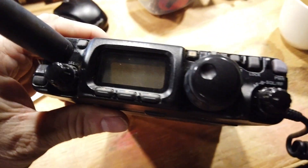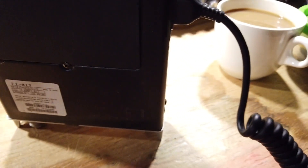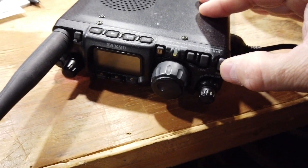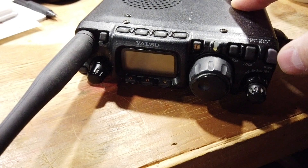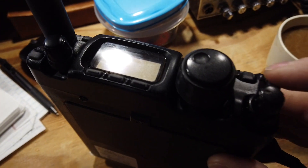I wanted to show you the problem I'm having with the Yaesu FT817 — this is the older model. I have a set of batteries in the compartment, no antenna hooked up yet, but I've been experimenting with a power problem this rig exhibits. What happens is when I turn it on, it'll power up momentarily and then stop. Sometimes it'll power up and sometimes it won't.